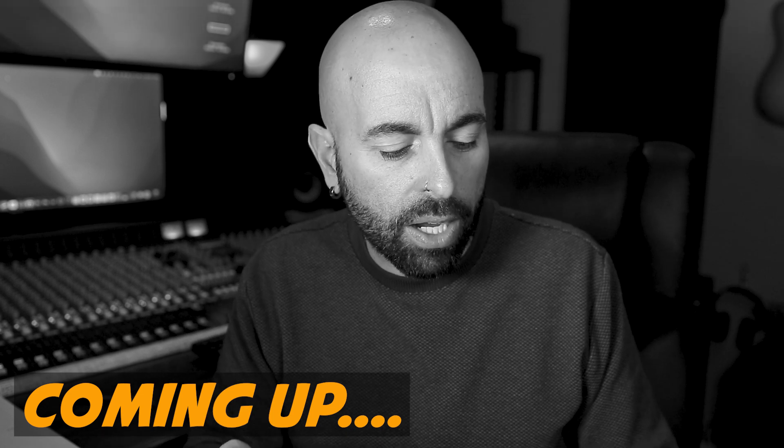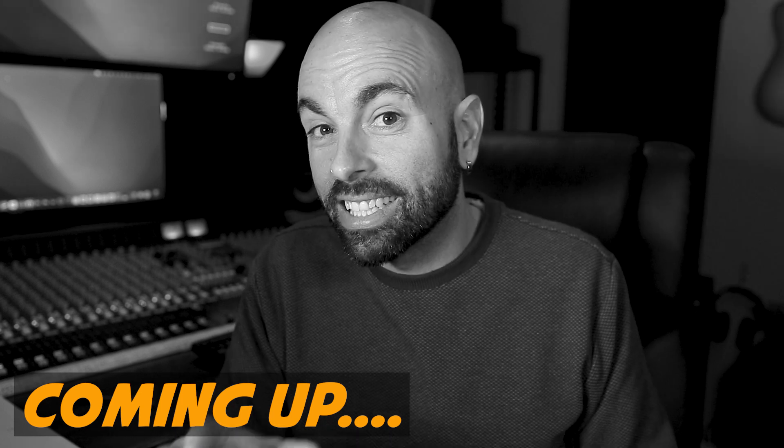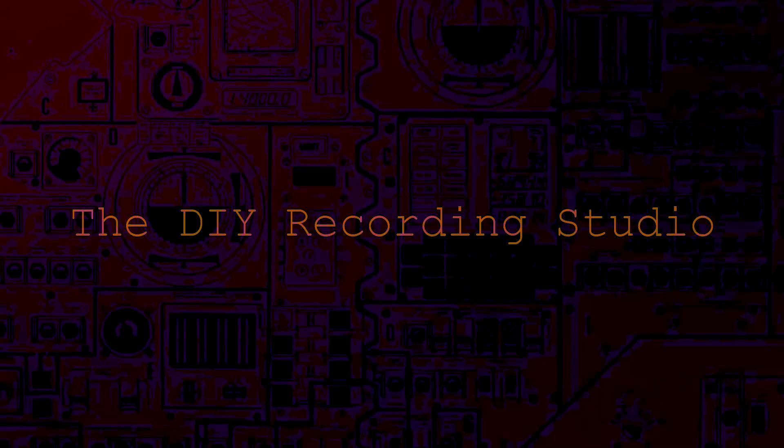It's not a Neve 1073. A real Neve 1073 has three gain stages and an EQ — by the real deal, this unit is clearly not it. What's up guys, Mitch from the diyrecordingstudio.com. I've had some amazing questions recently on this channel and I want to give some more detailed, honest feedback on some of those things, and the same for some of the less positive comments that we get here sometimes on YouTube.